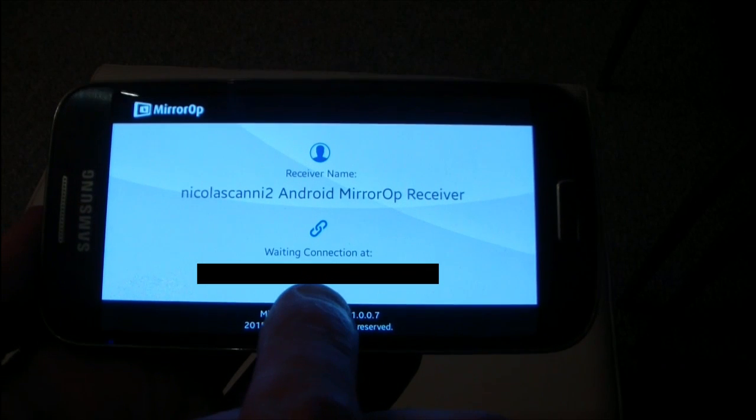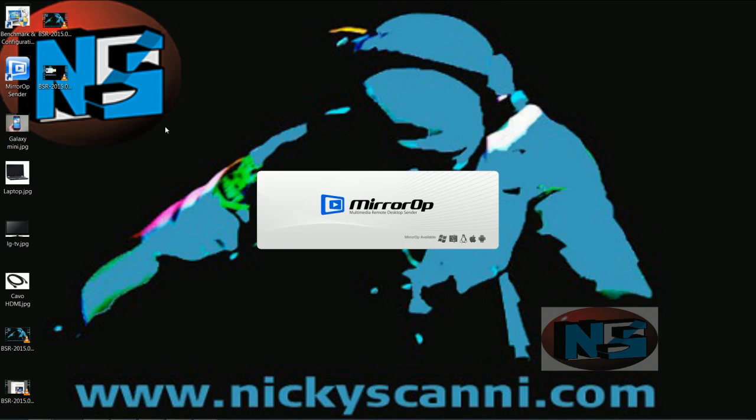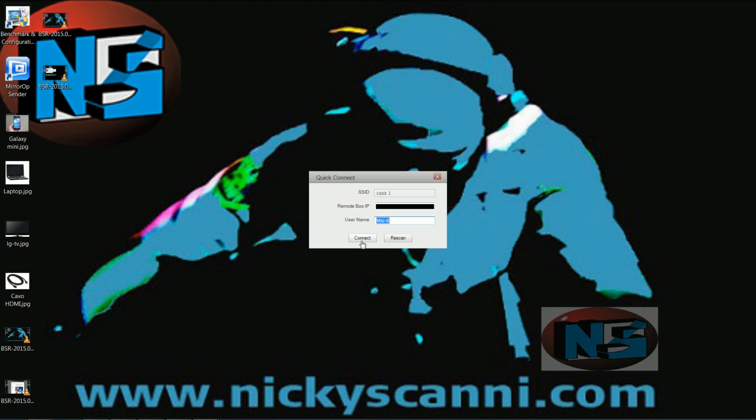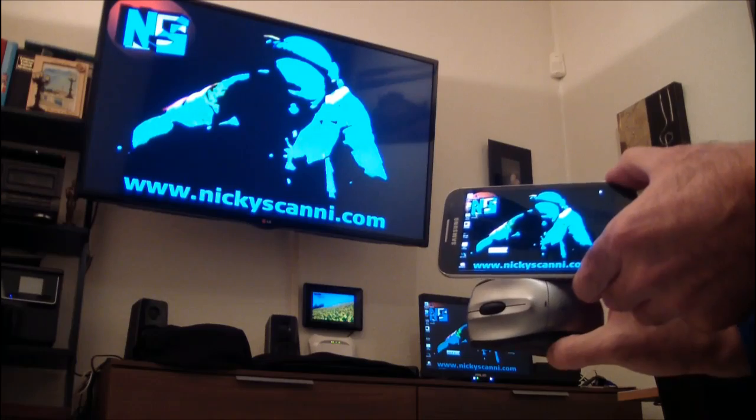Now we are ready to launch MirrorOp Sender from my laptop. Provide the Wi-Fi password and then click to connect. My mobile is now connected and I am receiving the images from my laptop.